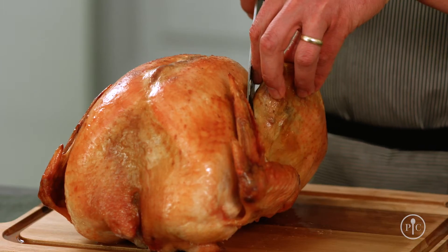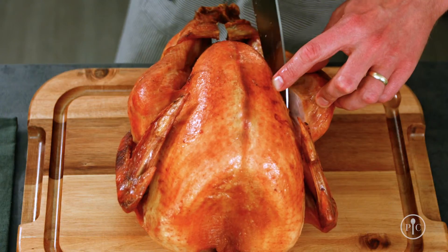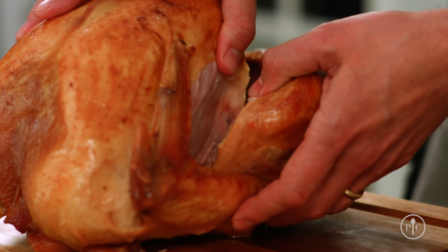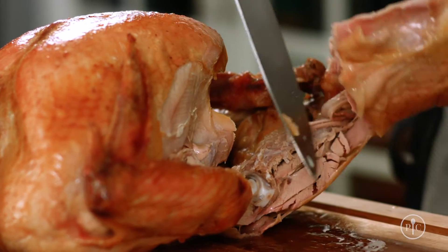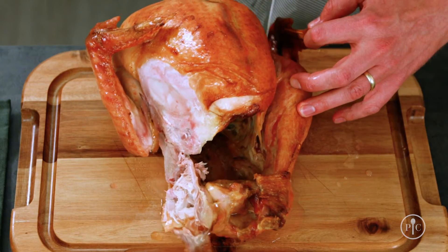I'm gonna start by slicing through the skin and following the ribcage down at an angle until I can see the thigh bone. I'll make the first slice through the thigh and then bend the leg and thigh away from the body until the thigh bone pops out. Then I'll remove the thigh along with the leg, and then do the exact same thing on the other side.